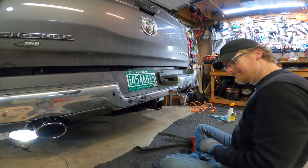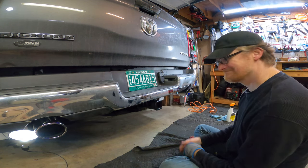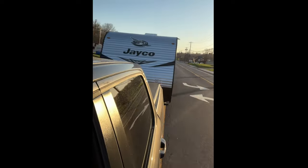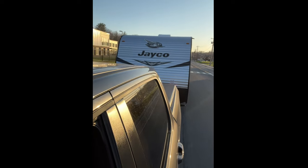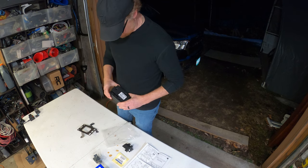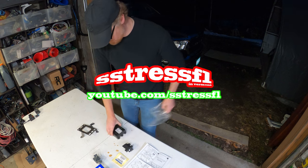It really was easier than I expected, thanks to a great well-thought-out design. And check out the results — WDH connected and I'm towing a 30-foot camper. Of course I had to add a brake controller as well, but that's coming up in the next video. Thanks for watching. God bless you.